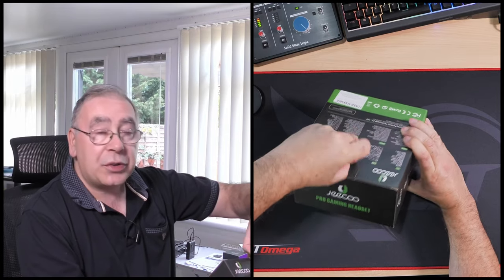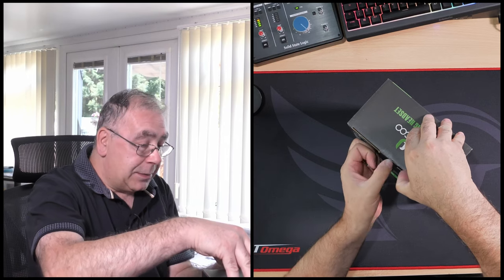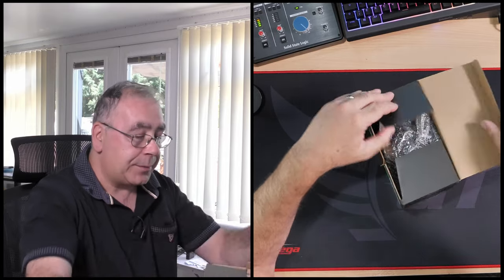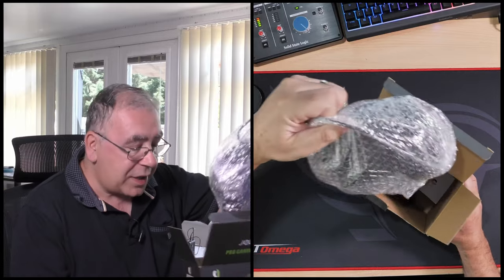Don't forget, as always I will stick a link in the video description in case you want to go and check them out. And with that let's get it open — yeah, 7.1 surround sound.